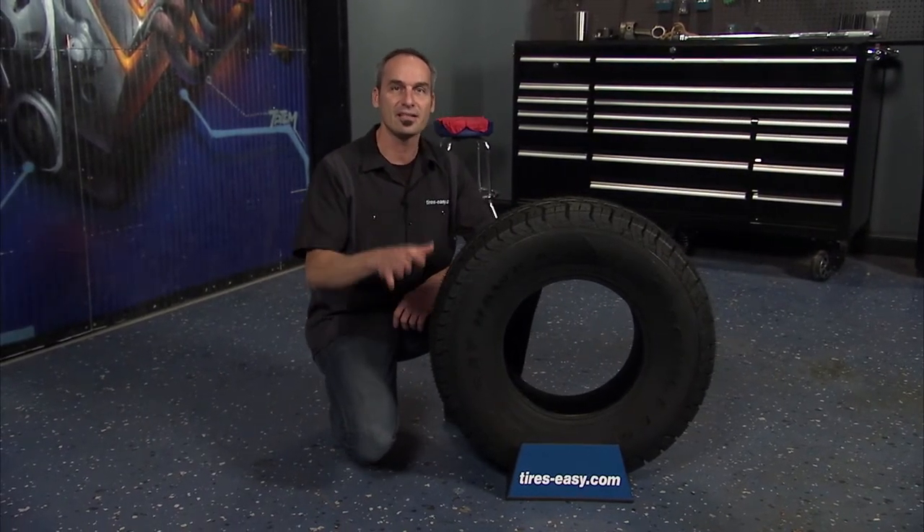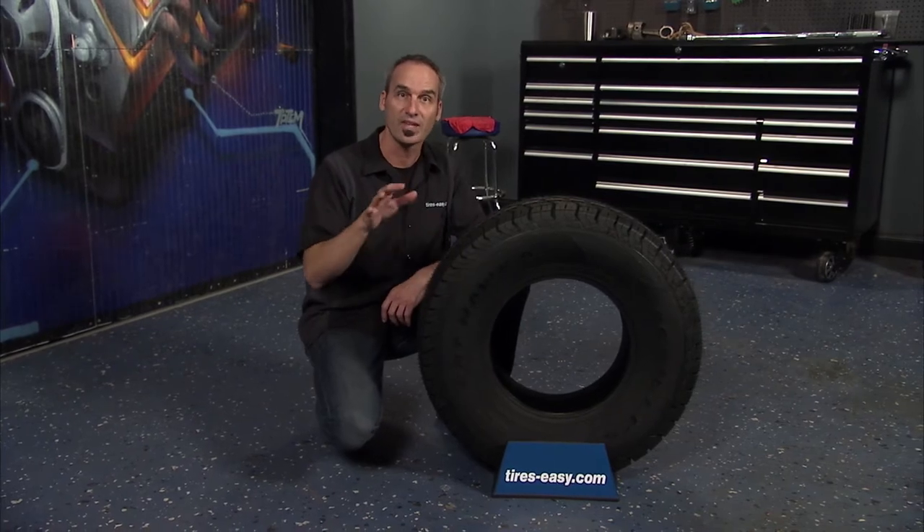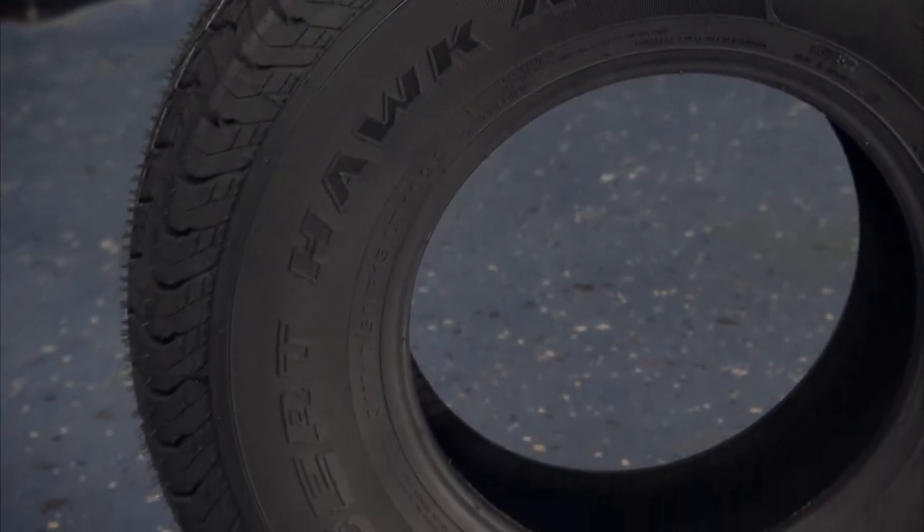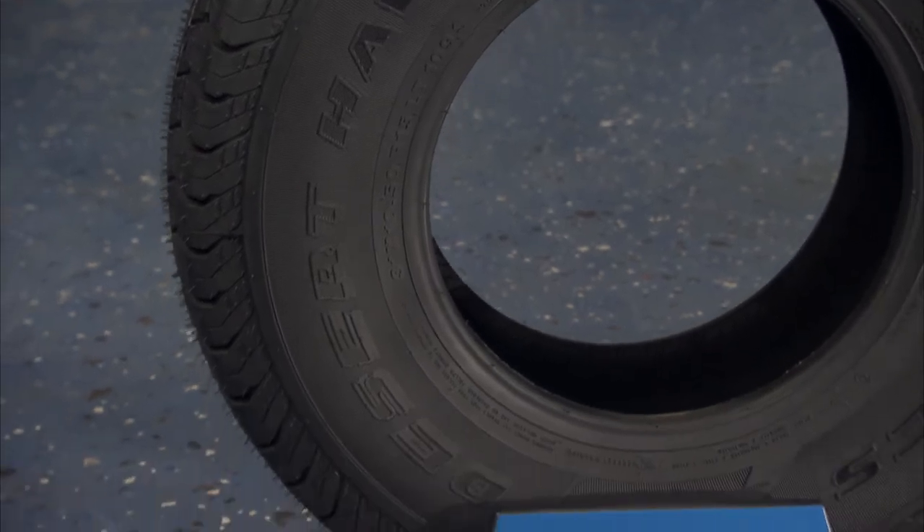The Desert Hawk AT is an excellent tire for trucks, SUVs, vans, and Jeeps used primarily for highway driving while still offering off-road performance.